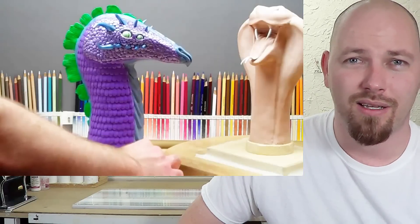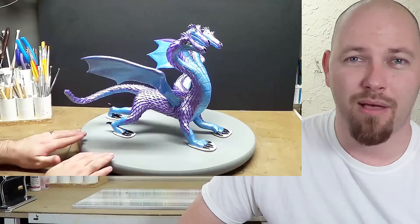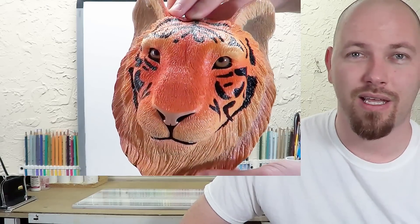I've made a snell monster, I've made a dragon bust, I made a three-headed dragon, a piranha plant, a tiger's face. These are all amazing pieces of work.